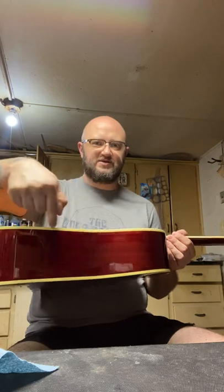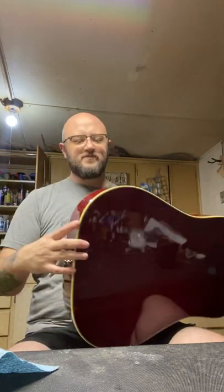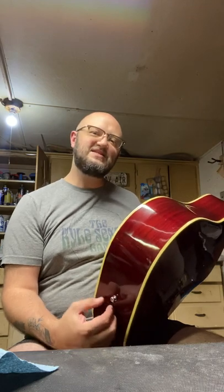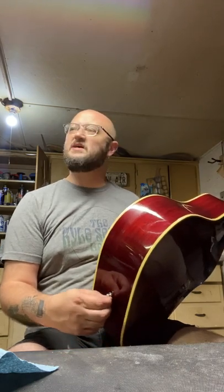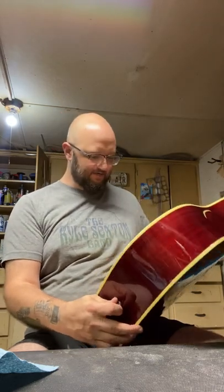When I was done with that, I noticed it was split from here all the way through to here, so I had to get it back together, get it all sanded down and pretty again. Then I noticed there was another spot up here where it was coming undone, so I fixed that too. The case this guitar was shipped in is not a very nice case, so unfortunately the guitar suffered as a result.